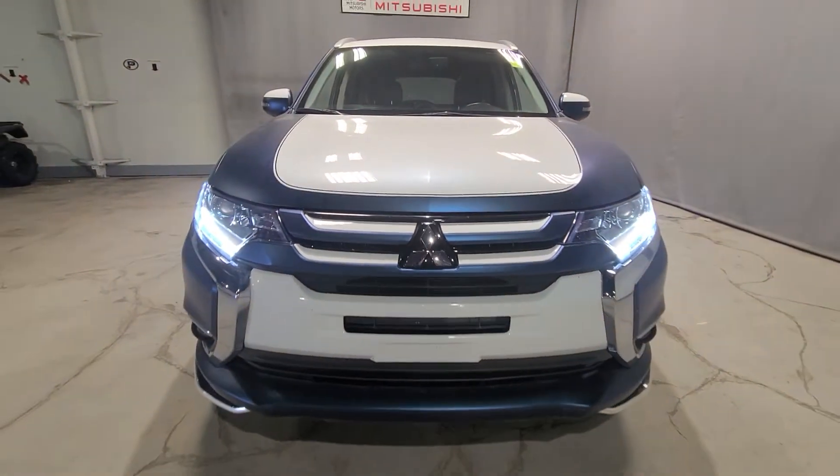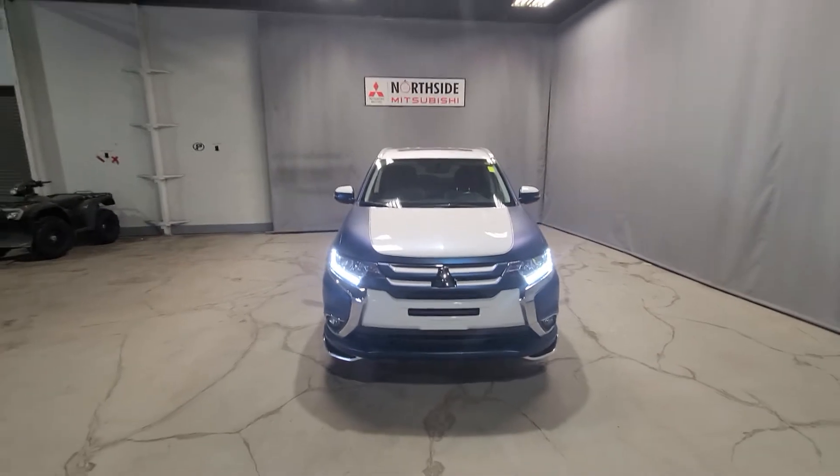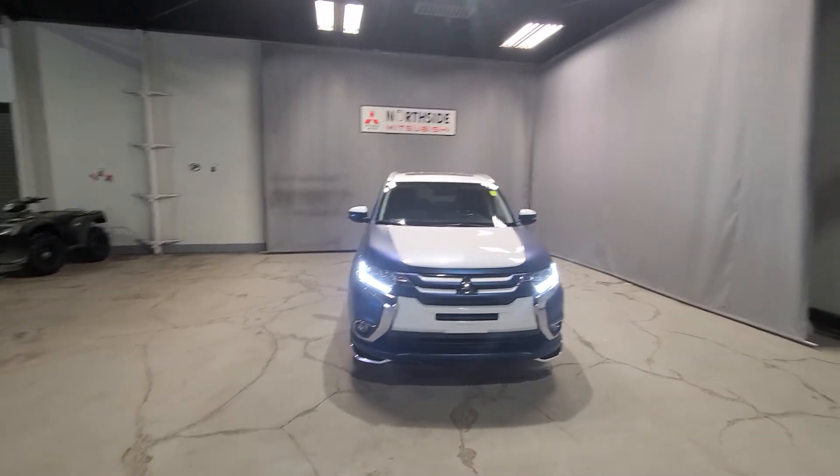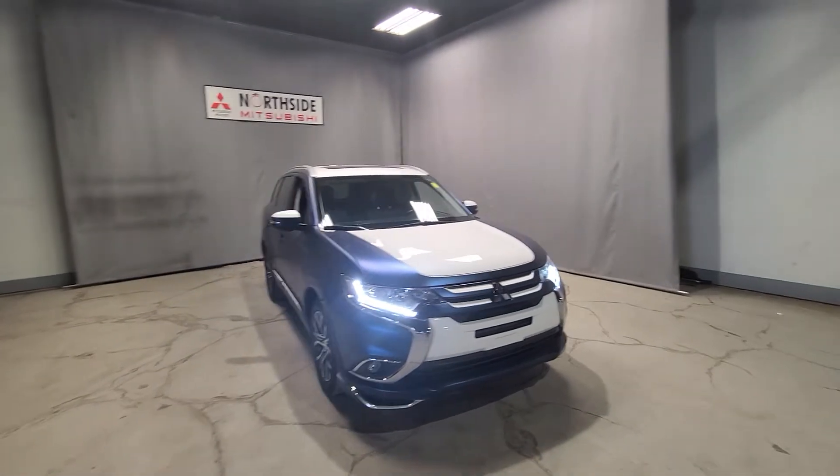Hey guys, welcome to my channel. Thank you so much for joining me today. My name is Gabby and I'm a sales consultant here at Northside Mitsubishi. Today I have a quick little walk-around video for you, going to be on our stunning 2016 Mitsubishi Outlander GT all-wheel control.